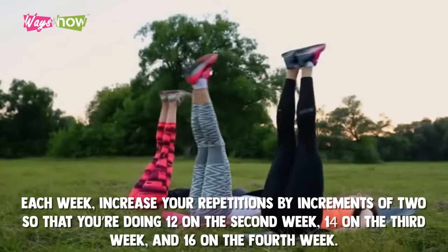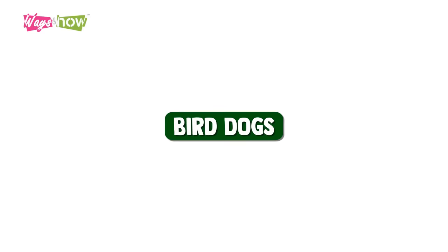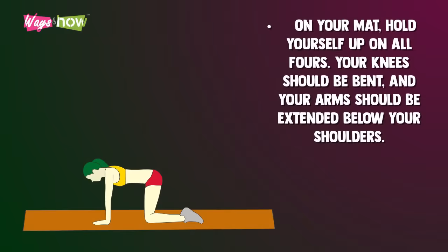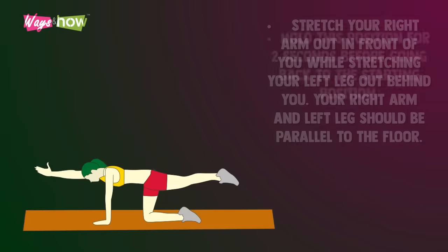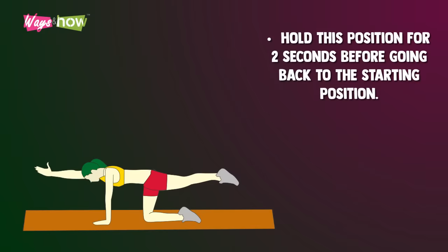Bird dogs. On your mat, hold yourself up on all fours — your knees should be bent and your arms should be extended below your shoulders. Stretch your right arm out in front of you while stretching your left leg out behind you; your right arm and left leg should be parallel to the floor. Hold this position for two seconds before going back to the starting position.